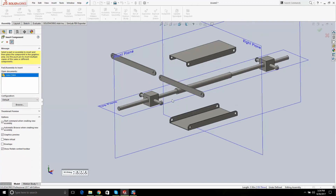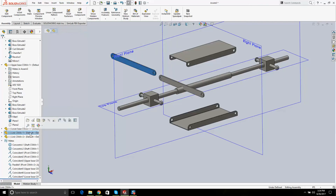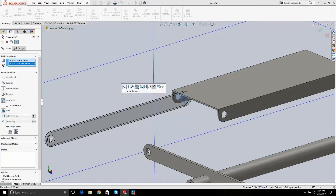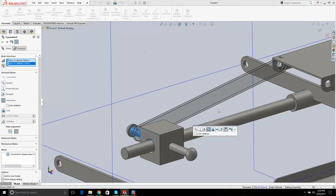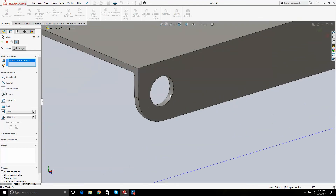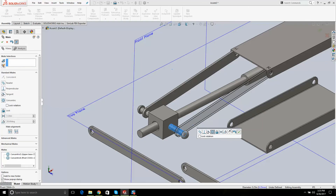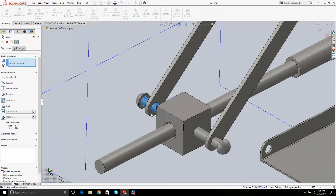I'll put one link there and one there. I can highlight them and use Ctrl+C, Ctrl+V to copy and paste. Then I'm going to mate this face with that, this face with that, this face with that, and this face with that — mating all the link faces.